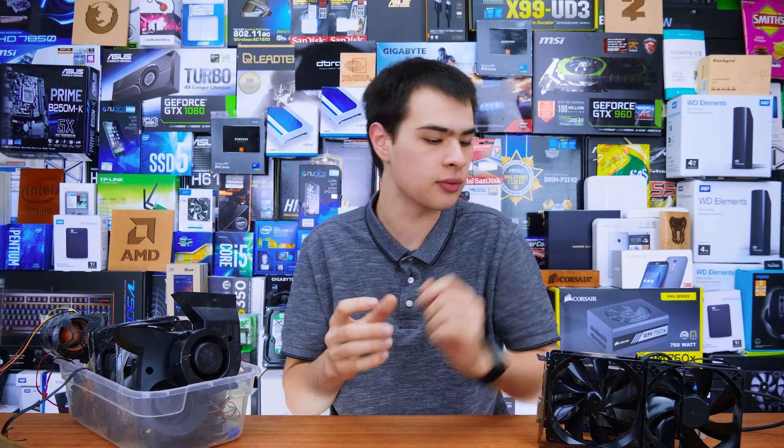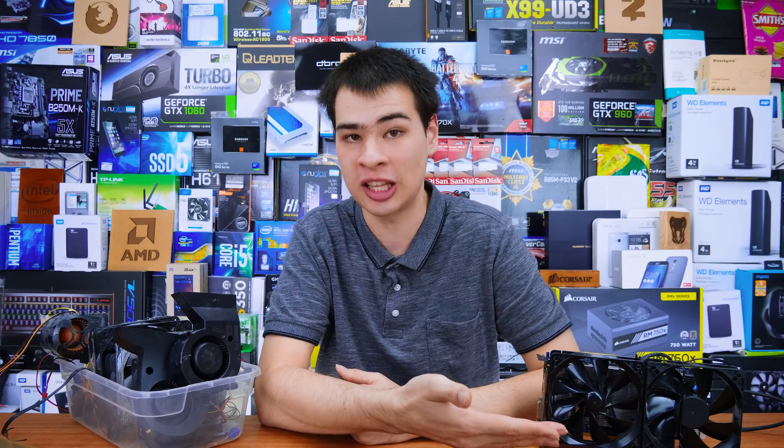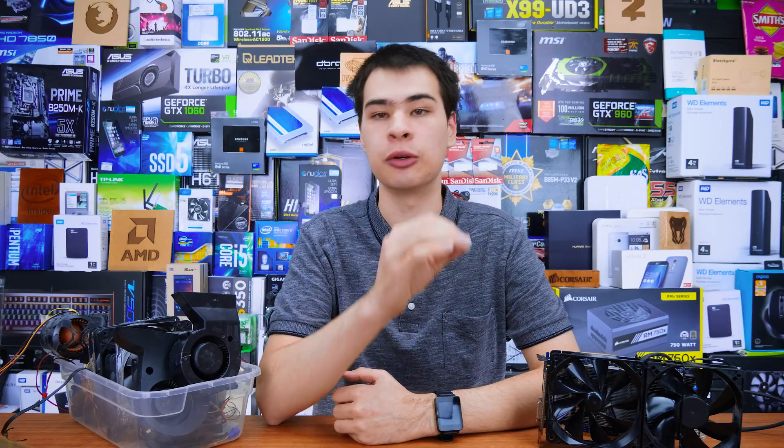Hi, what's up guys? CBMotti here, back with another video. When it comes to old video cards, one of the leading causes for people to actually upgrade to brand new video cards — other than really not getting the performance that they want — is failed coolers.